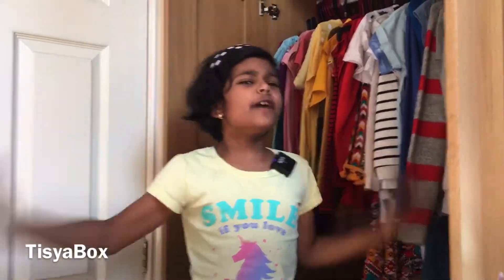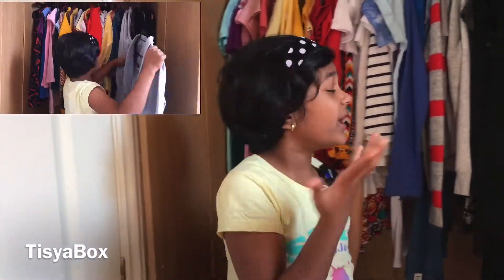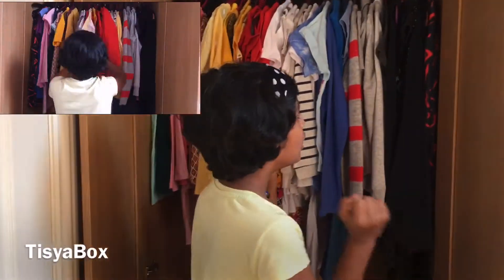Hello everyone, welcome back to TisyaBox! Today I'm going to be showing you how I organize my wardrobe. Let me take you on a tour of my wardrobe and how I organized it.